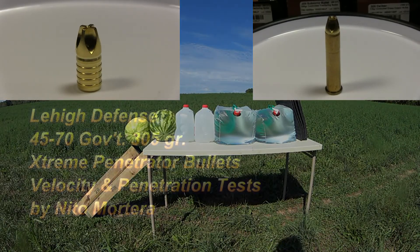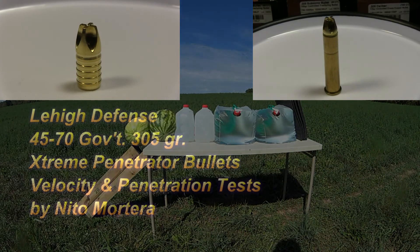Here we go. Lehigh Defense Test, 305 grain extreme penetrator.